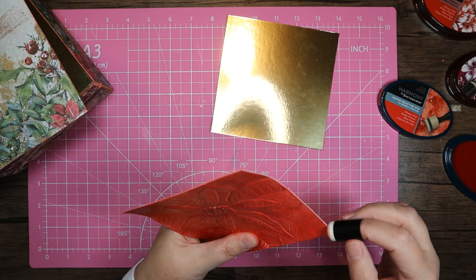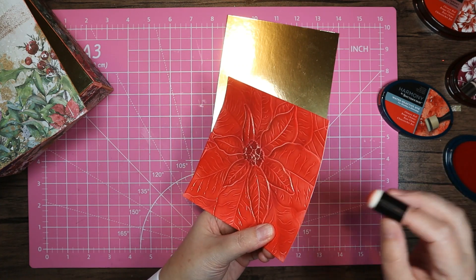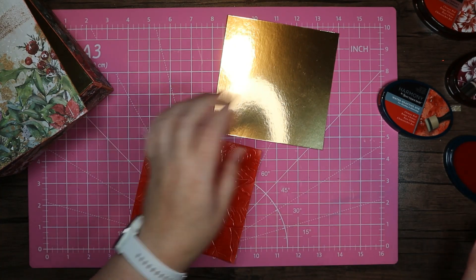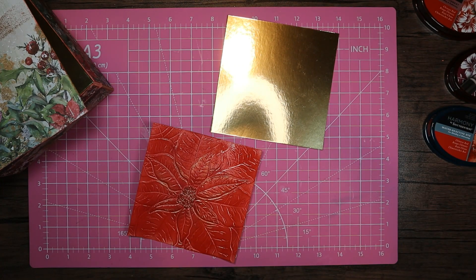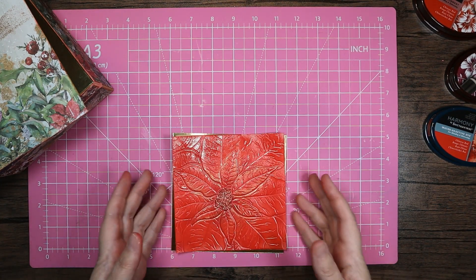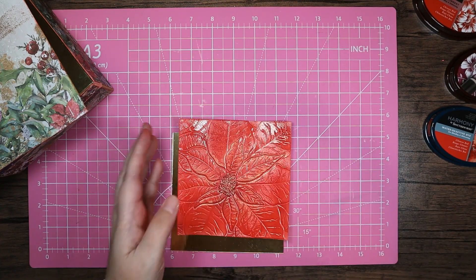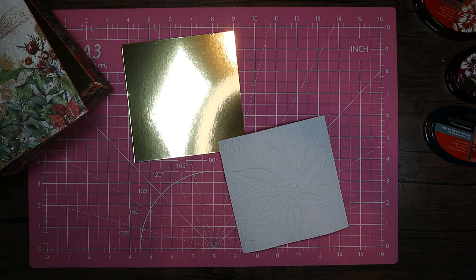I only embossed this the once, but you don't have to — you could go in and triple emboss it, doing that three times. You might need to add a bit more clearing to do that, but once you've done it three times it's like a solid — it would feel like a kitchen tile. And then once you've got it to that stage you can actually crack it and ink into the cracks, which is a really lovely look as well.